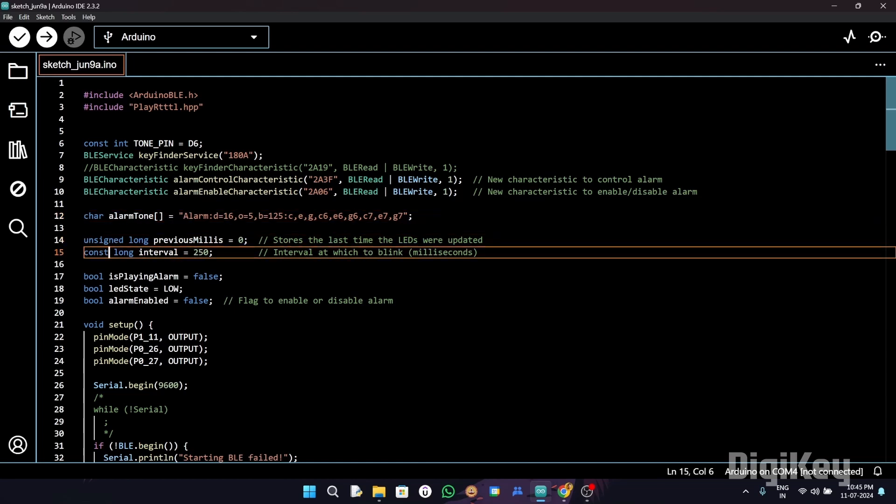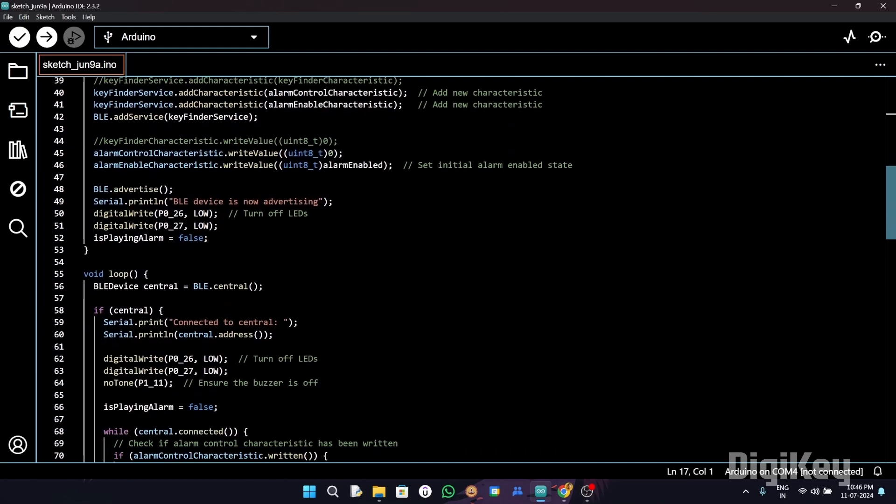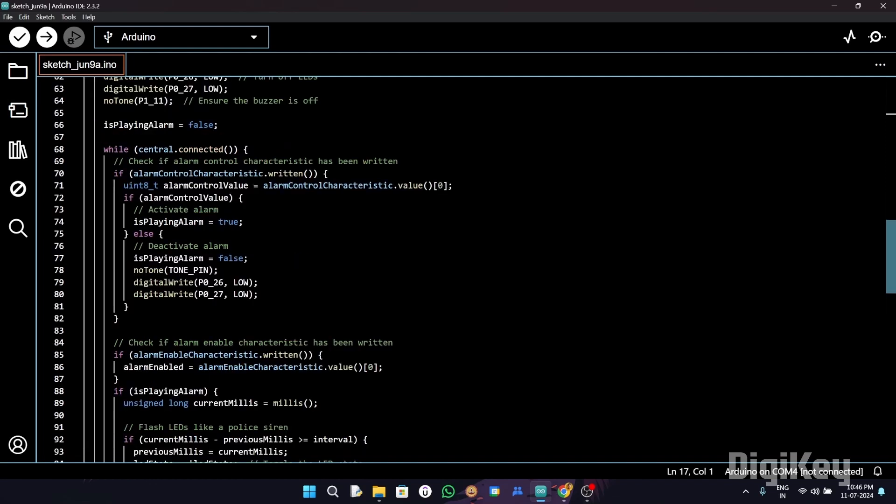Then we have these flags: BLE is playing, alarm LED set, and alarm enabled. These flags help us track whether the alarm is playing and whether it is enabled. Moving on to the void loop, it handles BLE central connections, checks if characteristics are written, and controls the alarm and LED state based on the characteristic value.